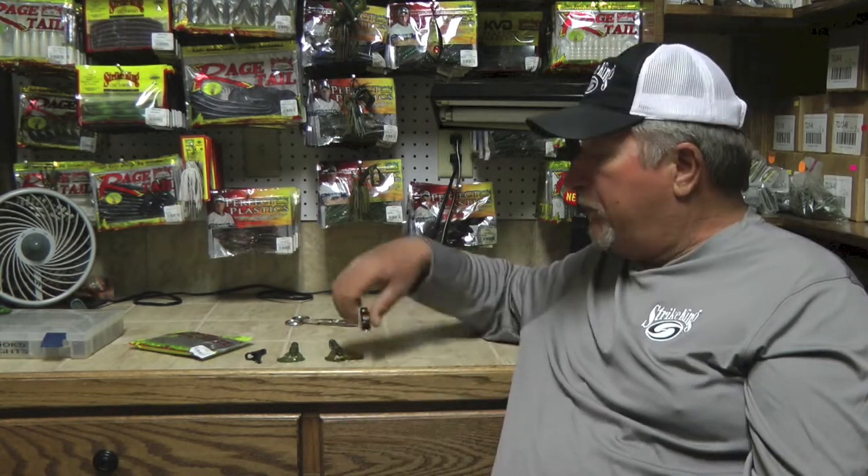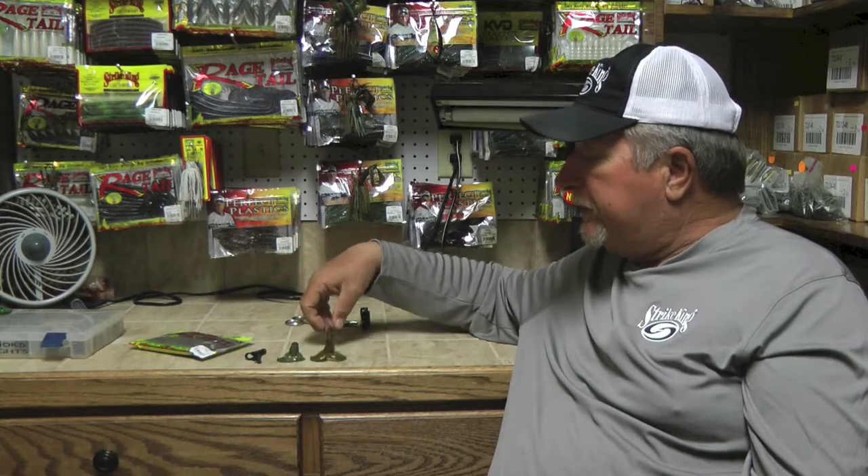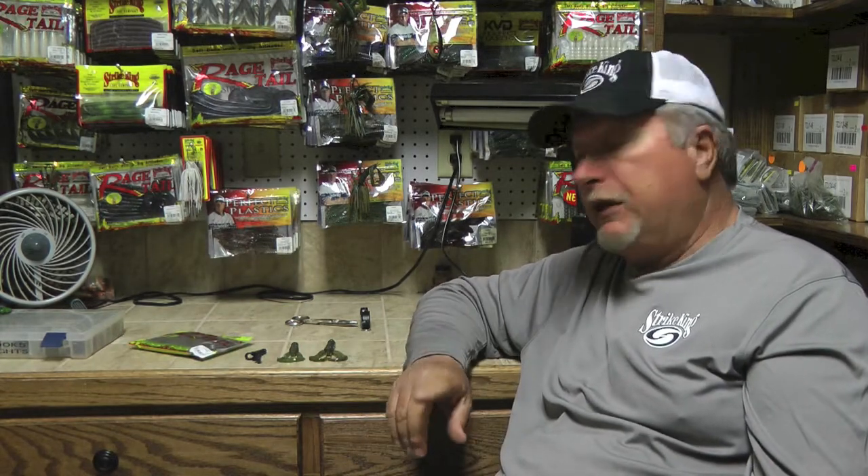Now how do you rig them? I like to Texas rig them. The majority of the time when I'm fishing them by myself, I do not really fish an open hook with them very often, although I know guys that use a jig head and fish an open hook with these type of baits. But fish them the way you think they need to be fished to catch fish in the type of cover where you're at. I promise you one thing — the bass absolutely love Strike King Rage Craws.